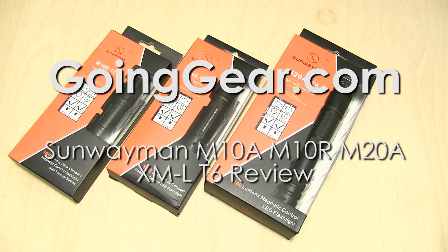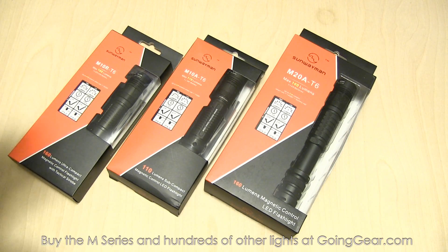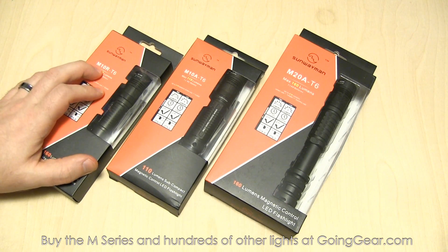Hey guys, it's Marshall from Going Gear. In another video we showed you the V series with the XML LEDs from Sunwayman. This video is going to take a look at the M series with the XML.